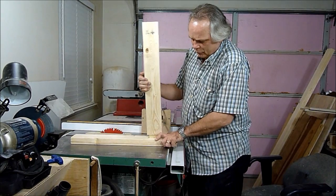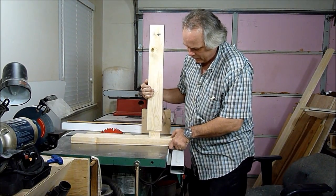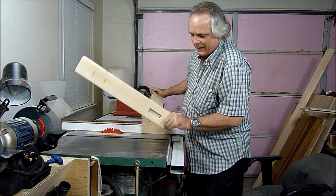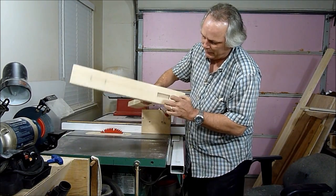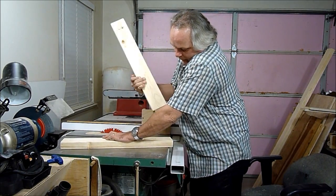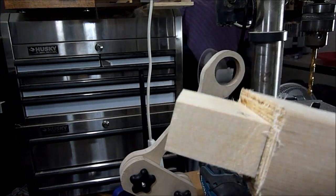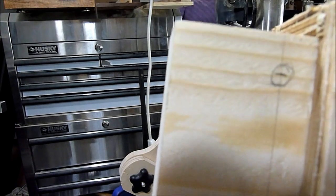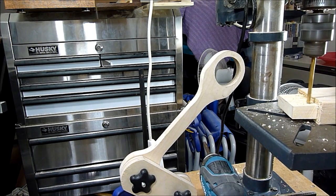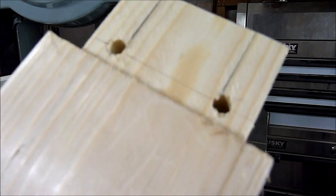I got my mortise and tenon all cut up and it fits very snug. Because my mortise is angled, I'll have to put some wedges in the tenon. I'll cut two kerfs in the tenon and then put two wedges in. I'm now going to drill out these holes in the tenon — they will be strain relief holes. And now I'll cut the two kerfs with the bandsaw.